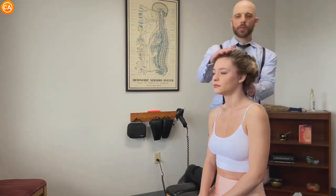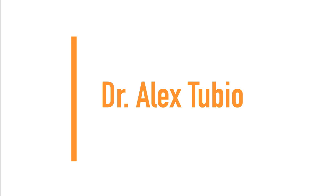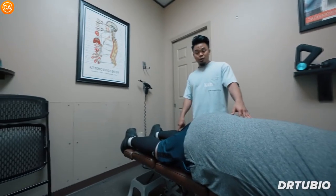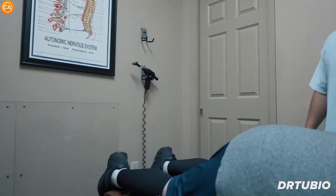Better. Next up, we have Dr. Alex Tubio. I want you to keep this leg straight and you're going to lift it up as high as you can for me.